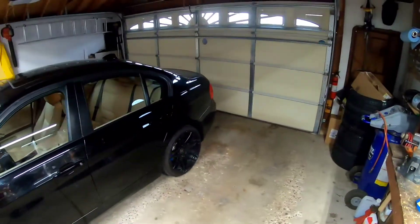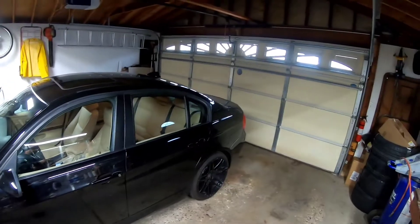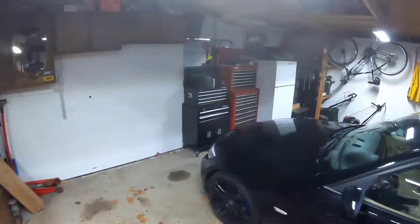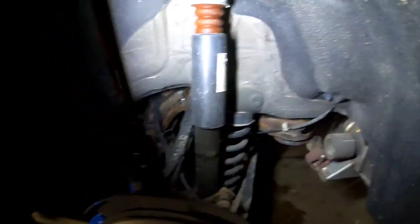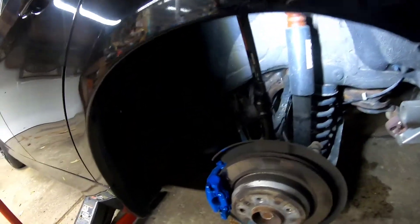Now we gotta install the siren, and it goes in the driver side wheel well. We gotta pull off the wheel well liner. There are about five clips and three 8mm bolts, and it's gonna come down. We don't need to take it off totally because the siren goes right here.